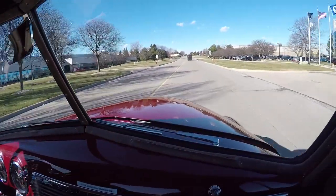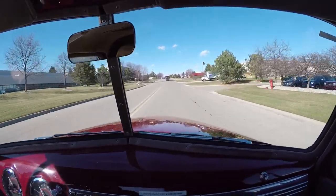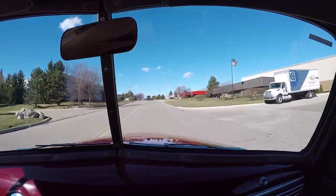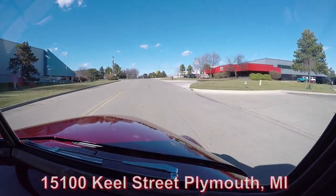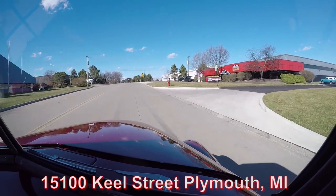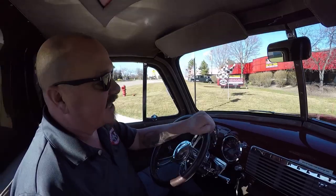Listen to the exhaust. It's kind of hard to hear today with the windows up because the wind's blowing so much, but trust me, she sounds great. Here's our shop at 15100 Keele Street in Plymouth, Michigan. Stick around because we're going to put this baby up on the lift so you can check out the bottom side — and you don't want to miss the hood and that crate motor.